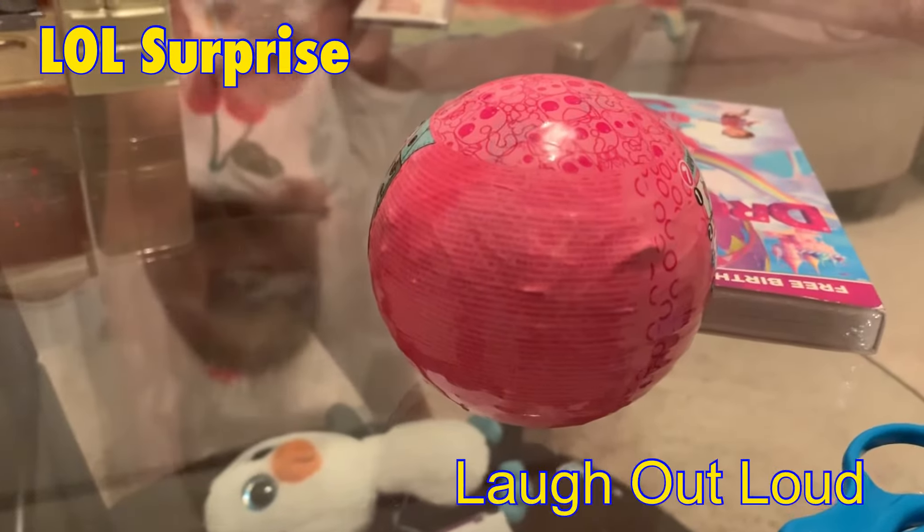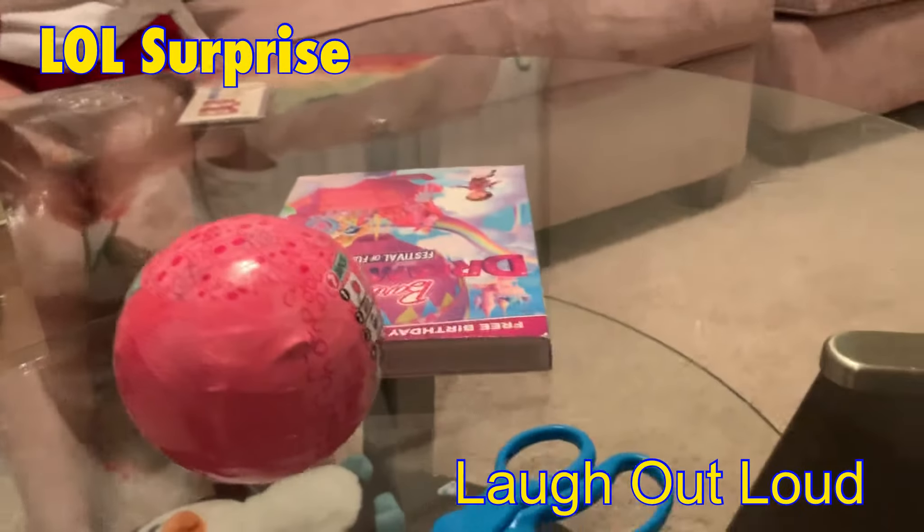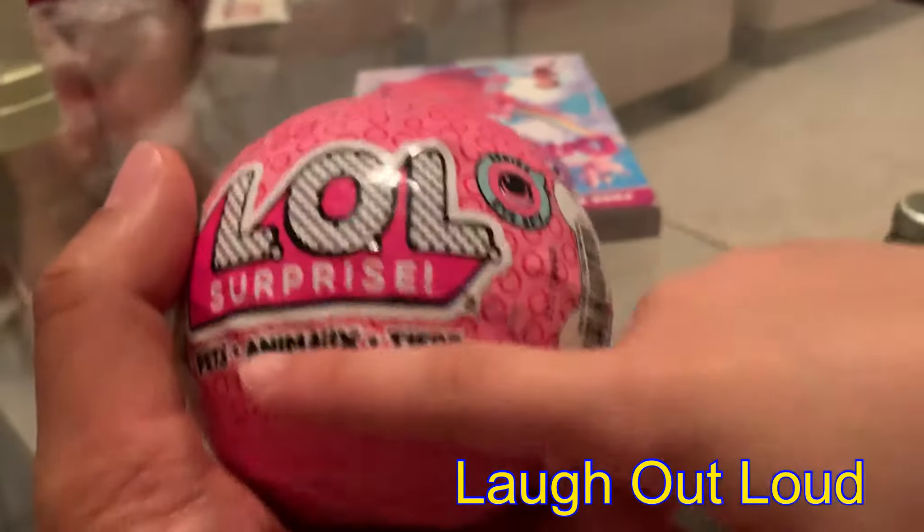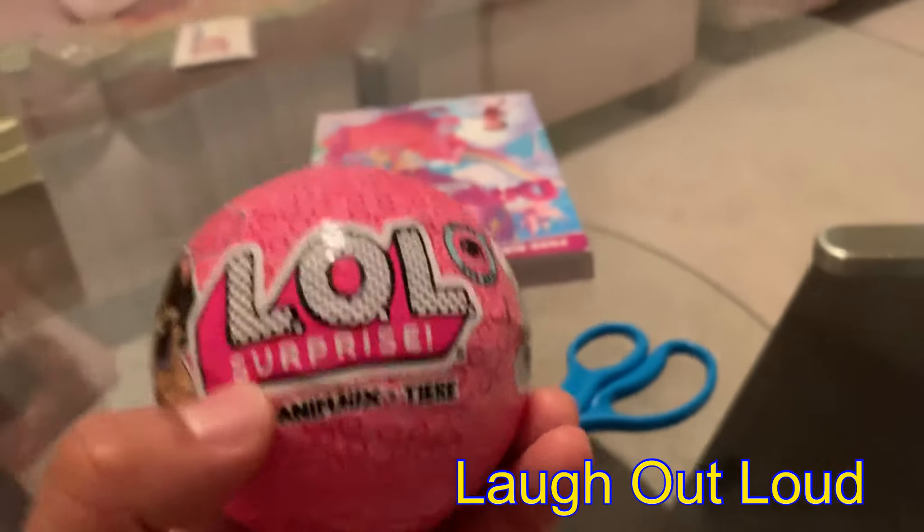Kristen, we're going to open her LOL. What is this, Kristen? LOL. I'll show you mine later. And surprise!